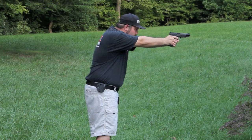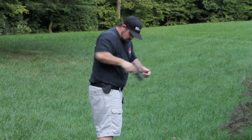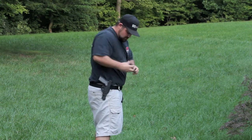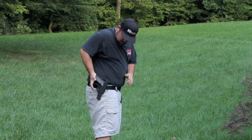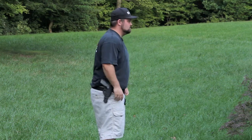Now this is my turn. Let me check the key. Okay. All right, yeah, good. Just let it touch.